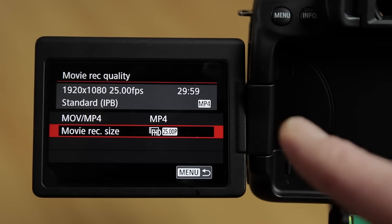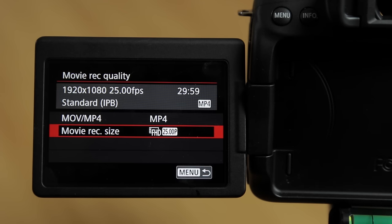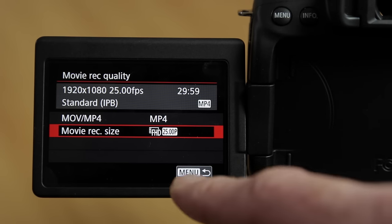My personal preference is the MP4 or IPB format, as you will have to do some serious pixel peeping to see any difference between all-I and IPB. IPB also gives you smaller file sizes to work with, which suits me for most projects, so I'm going to go with MP4 FHD 25p — that's the format I prefer to shoot with.